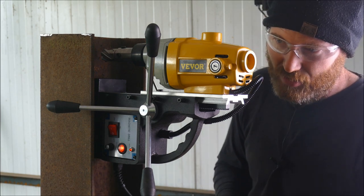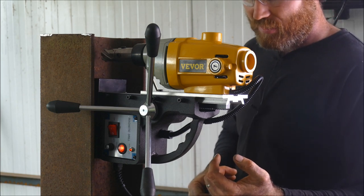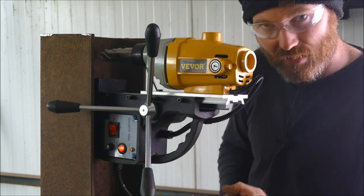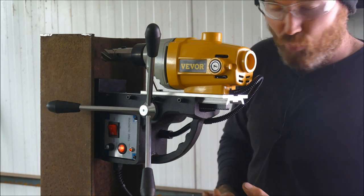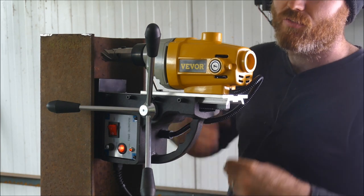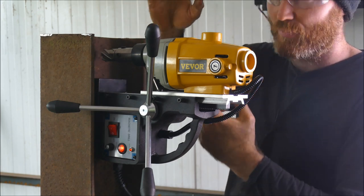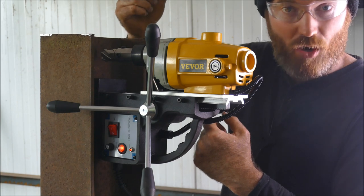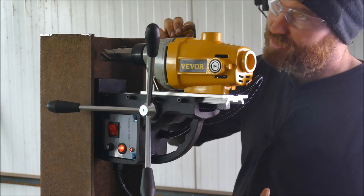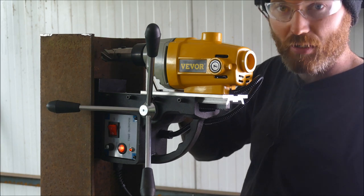I might as well mention the feature that I don't like, and we'll have a look in a minute to see if we can modify it. I can turn this on without the magnet being engaged, and I think that's quite dangerous. The ones I've used before would not allow you to turn on the drill unless the magnet was turned on also. If you've got it above your head and you pressed the magnet off by accident instead of the drill off, it's going to land on your head. So that little bit of safety interlock is important.